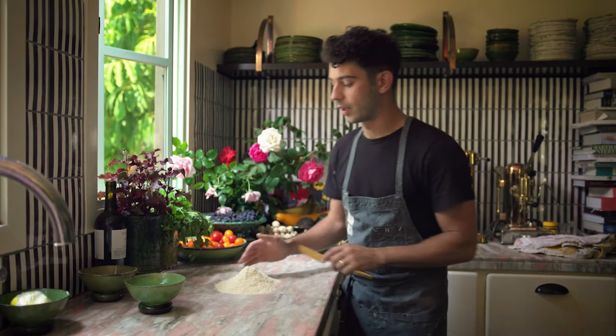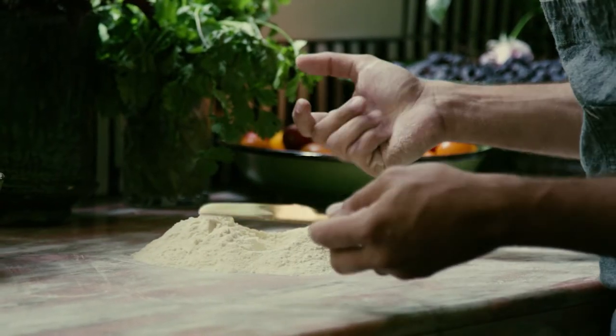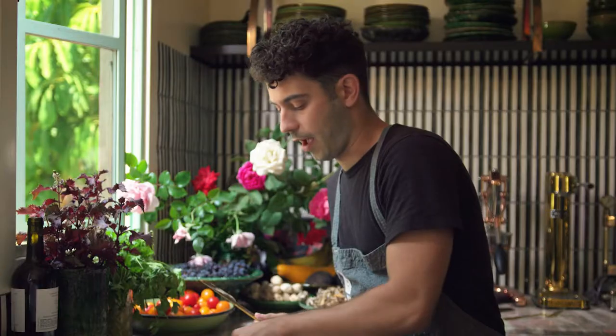When you're making pasta, people like to focus a lot on something called a hydration level, which is exactly what it sounds like. But as a rule of thumb, we're shooting for about half.